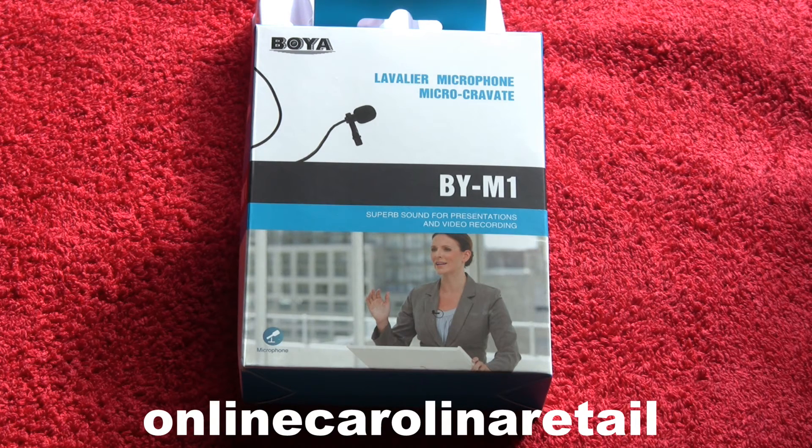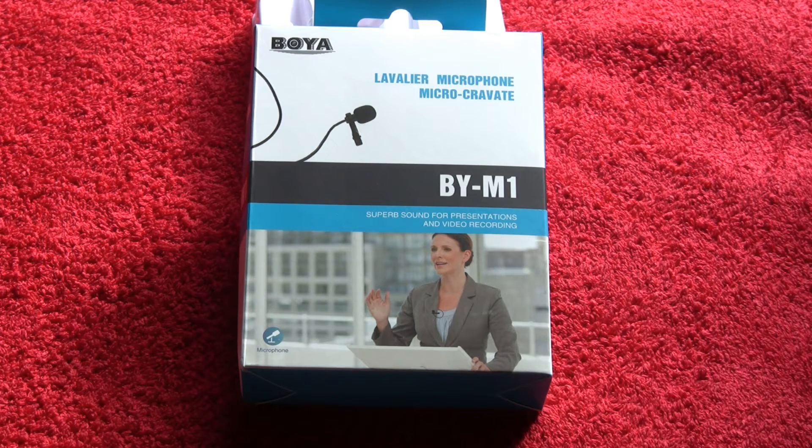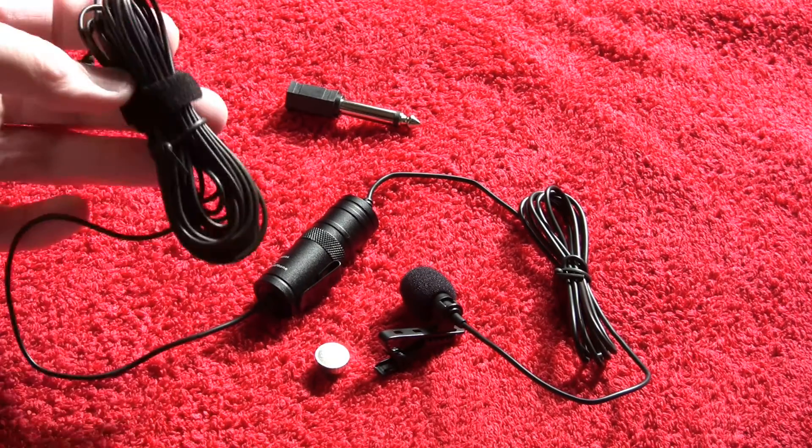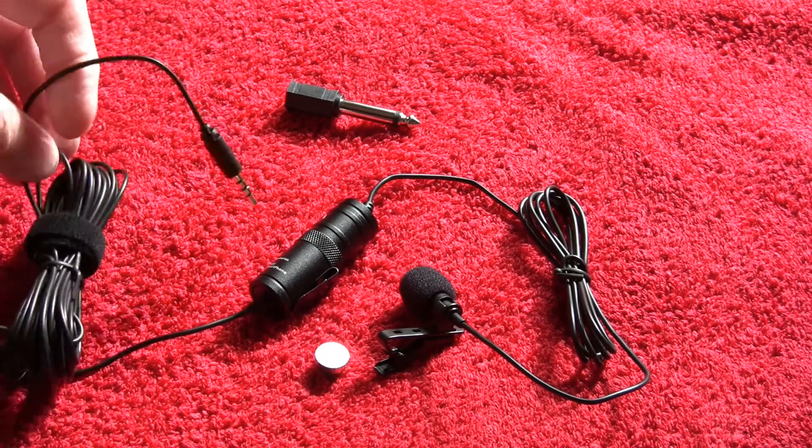It wasn't expensive but it is a proper brand name, be it one that I've never heard of, as opposed to the sort of generic microphone that doesn't have any brand names on it — just an OEM. I thought I would test this out live. I'm not going to bother you with taking it out of the box and showing you how it's packed, because that's really a bit boring. So let's just have a look at what you actually get.